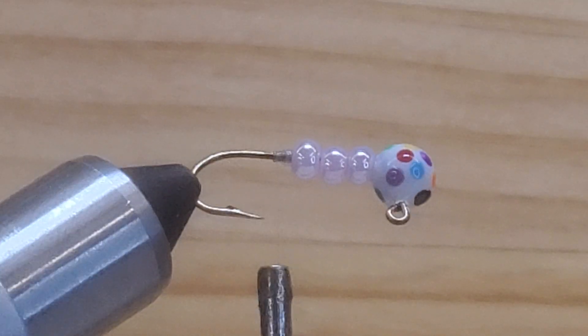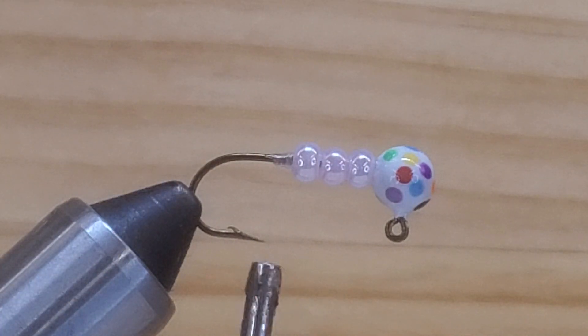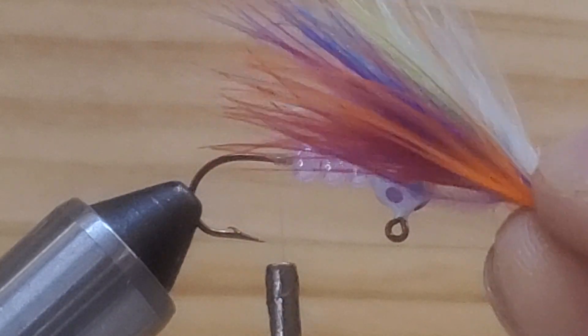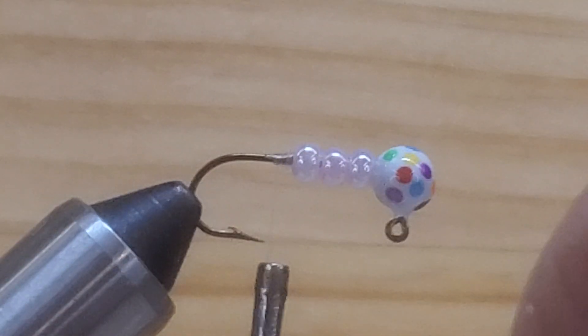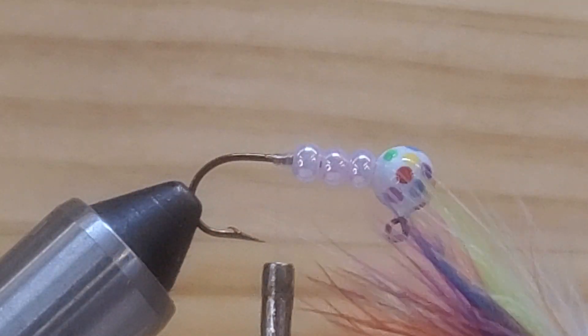Because this jig has so many colors in the head, I decided to tie some marabou behind here and mix those colors. What I have here is purple, white, orange, red, green olive, and a little bit of chartreuse in the middle. If you can see that really close to the camera — it's got a lot of colors. I mix those colors specifically for this jig.